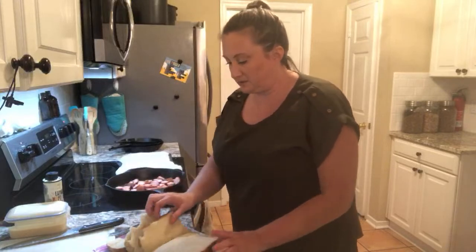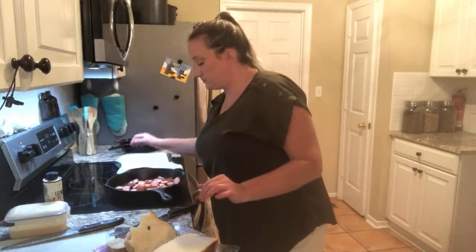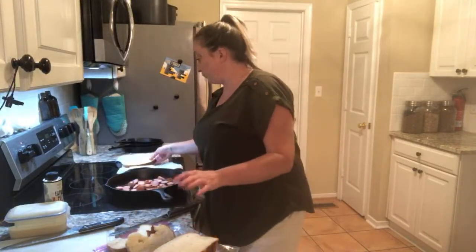I always thought bread was super hard to make, but it's not. It really isn't. It's just fairly easy — this one is super easy.